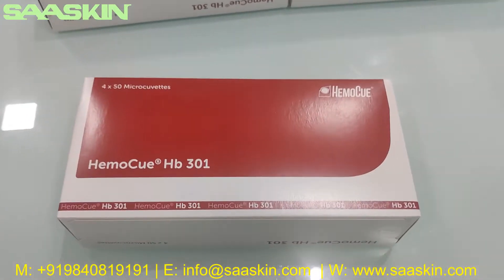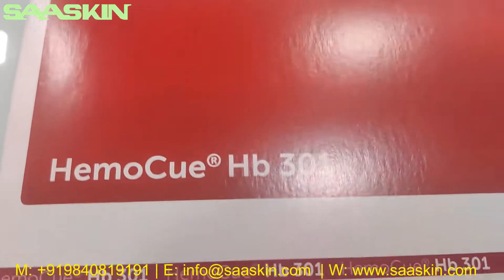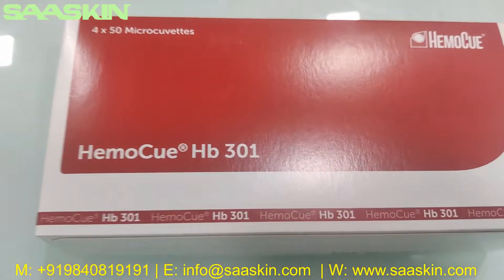Hello everybody, today we are going to see the unboxing of HemoQ HP 301 MicroKubitz.